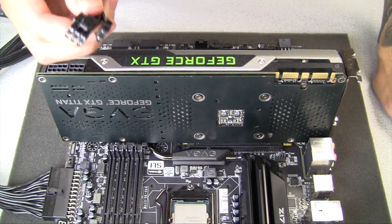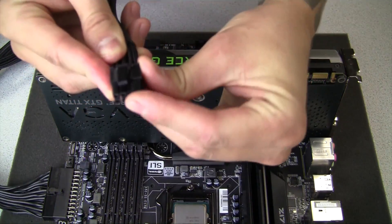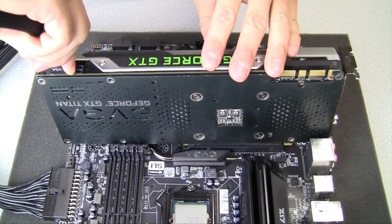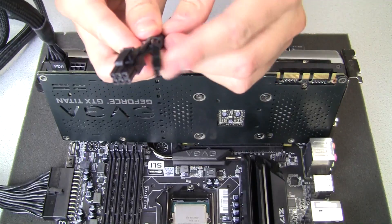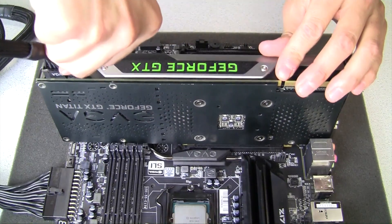Alternatively, you can use two separate cables to power the GPU. You would connect the two pin again to make the eight pin. For the six pin connection you can simply pull apart the two pin off of this six pin connection and plug that into the card as well.